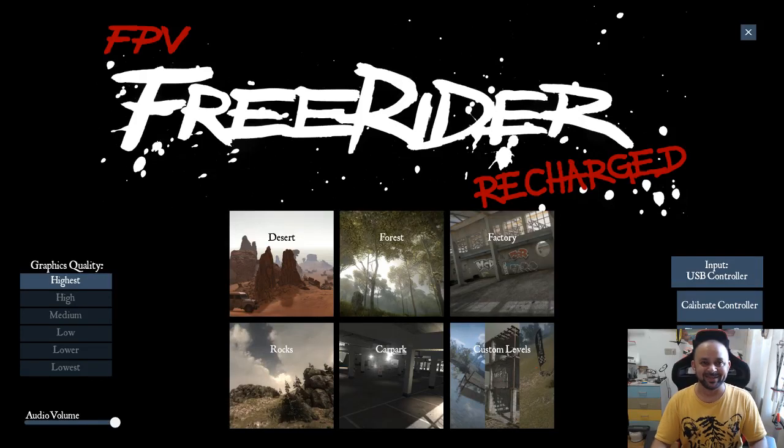Assalamu Alaikum and greetings! Alishanma here, and finally — after two attempts — you are watching me live with FPV Freerider Recharged. There have been a lot of questions about how to learn to fly FPV quadcopters or FPV racing quadcopters, because they're really fast and difficult to learn. Instead of learning outside, crashing, burning, and spending money, the best thing to do is spend ten or twenty dollars and get FPV Freerider Recharged or a similar program, because you can crash as much as you want.